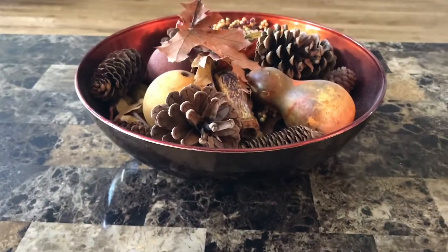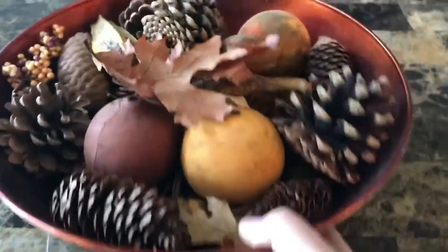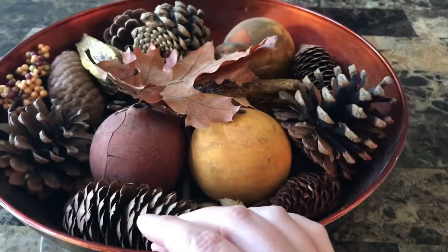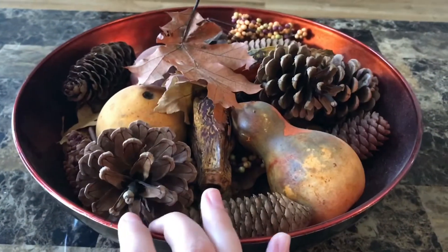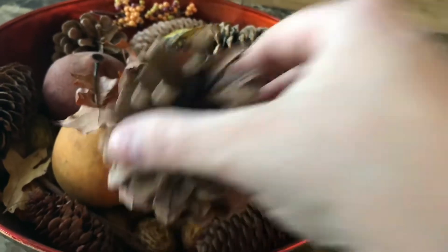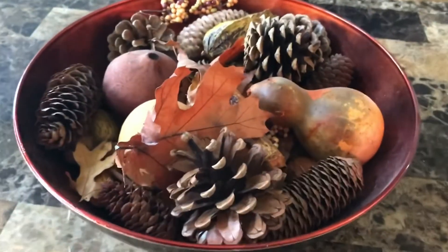Now I'm at my living room table. This is just an orange-ish, reddish bowl that I found — you can use it at Christmas time too, which we do. I have pine cones that have some white spray paint on them to look like snowy pine cones. Right now we have pine cones, some gourds, and some leaves in there, and they look really nice.